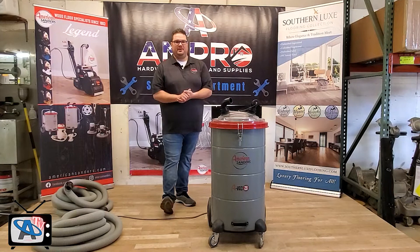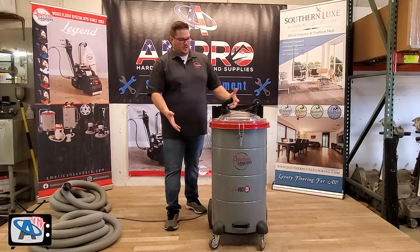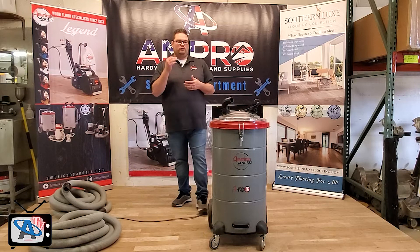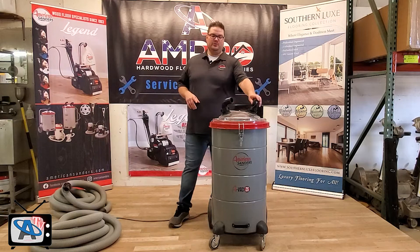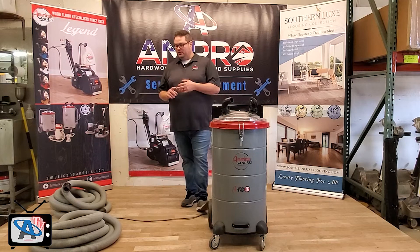So as Phil just said, I'm Kevin Brophy with American Sanders. I go by American Sanders Kevin on social media. Today we're going to talk about the American Sanders ABAC 26. This is one of our biggest dust containment systems that we offer. It's 26 gallons — that's where the 26 comes from in the name. It comes with three 800-watt motors. This is a 110-volt machine. It comes with two 25-foot length, two-inch diameter hoses.